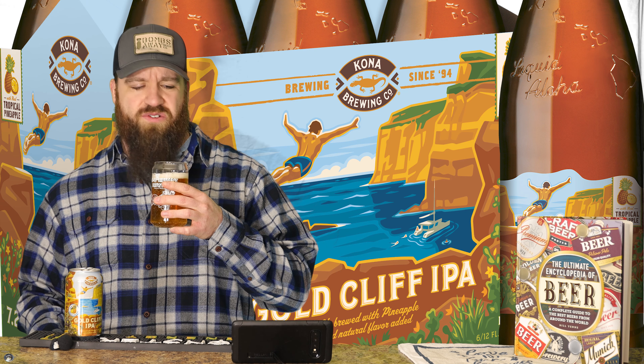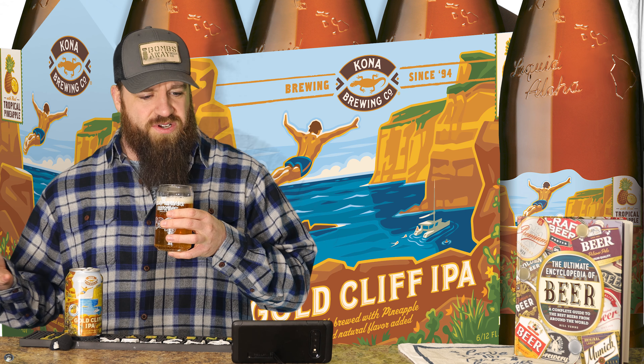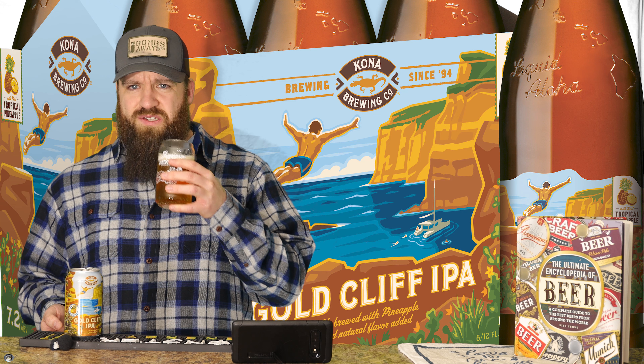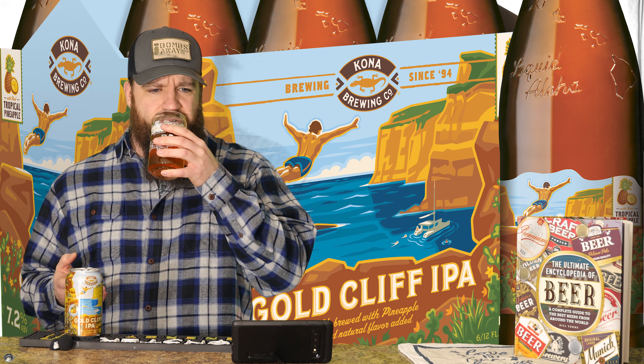I got a sampler pack of this stuff and I was like, well, let's try some other stuff that they offer, because I don't think I've done them on my channel before. Gold Cliff IPA. This one does feature some pretty impressive hops — we got Mosaic, Chinook, Topaz, and Citra. Mosaic I absolutely love, Citra I love. Chinook and Topaz I'm not super familiar with their taste profile.